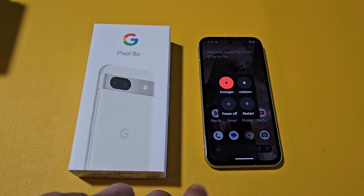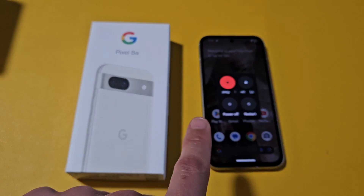Here's the Google Pixel 8a. I'm going to show you several ways how you can turn off or restart.